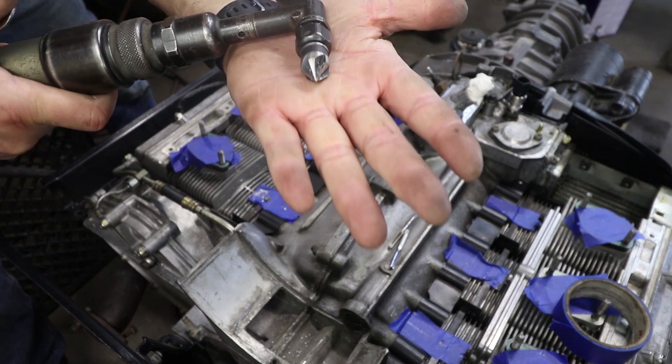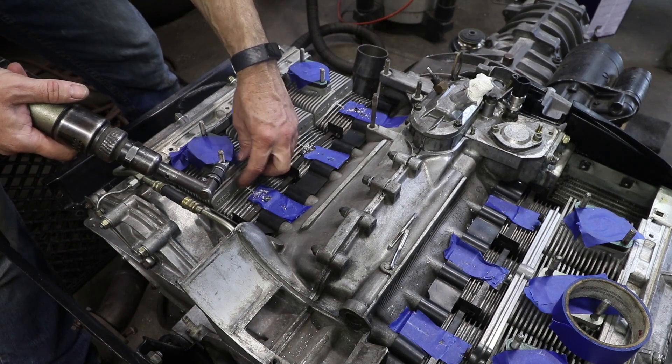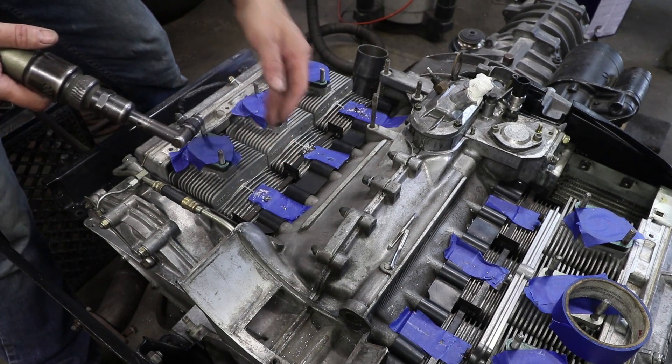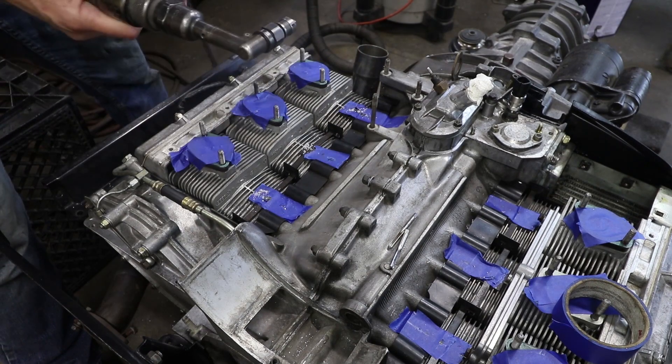I've put a chamfer bit on the end of the angle tool, so I'm just going to put a small chamfer on those holes because the casting marks could interfere with the fit and also the tap. I want the tap to go straight in.